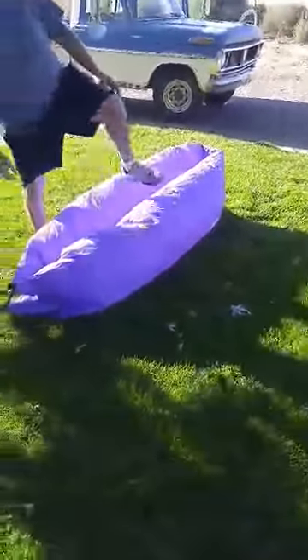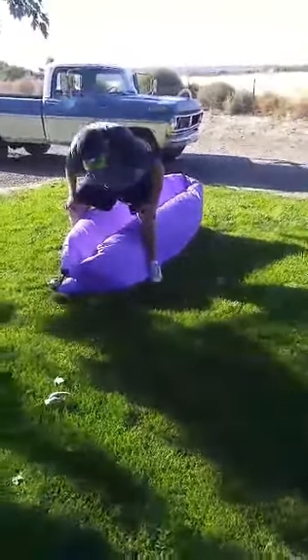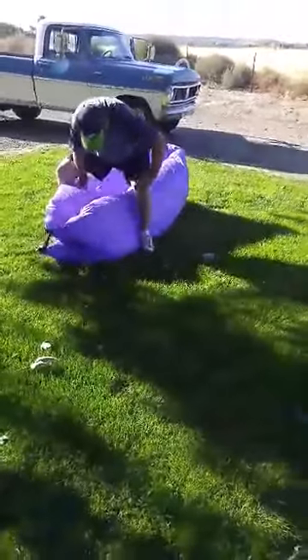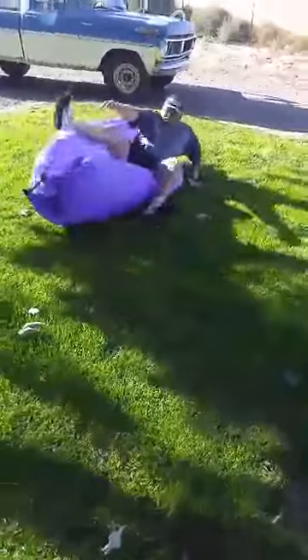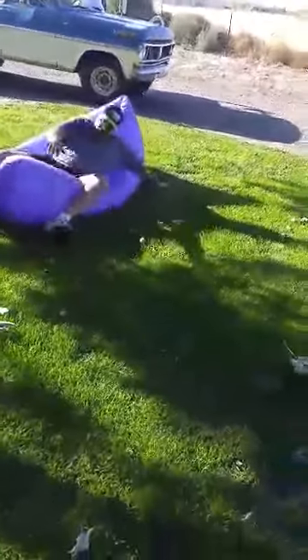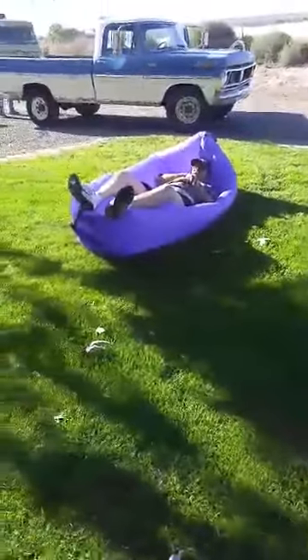You're going to sit on that and it's going to sink. It's supposed to hold up to 400 pounds or something like that — rip stop nylon, so it's not going to fall apart. Maybe if you start at the other end, but hey, that's about what it looks like. And then you just kind of — yeah. My back is on the ground.